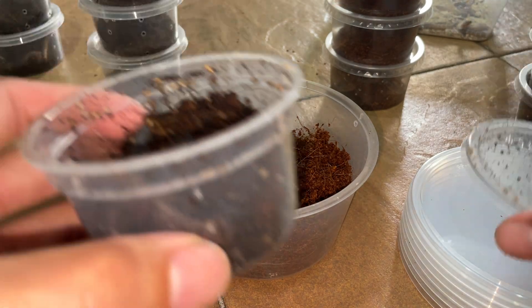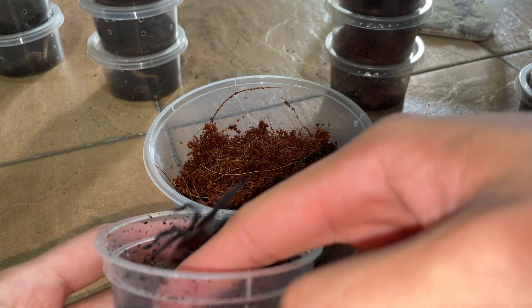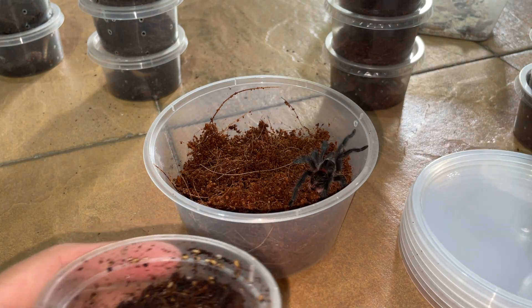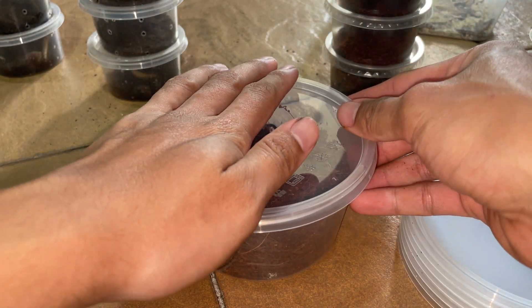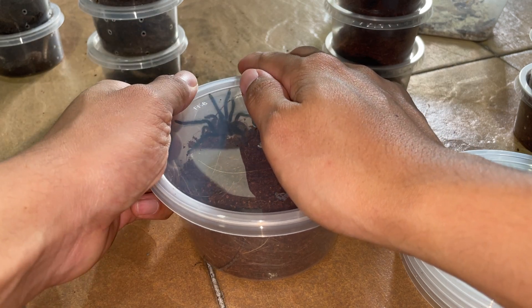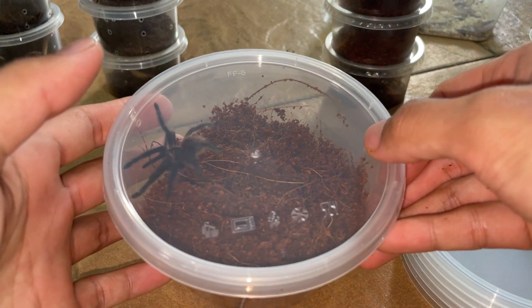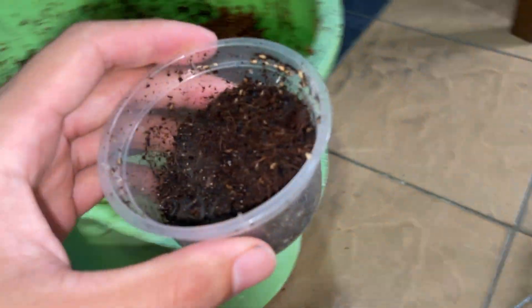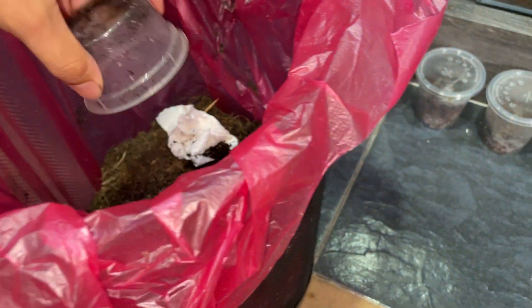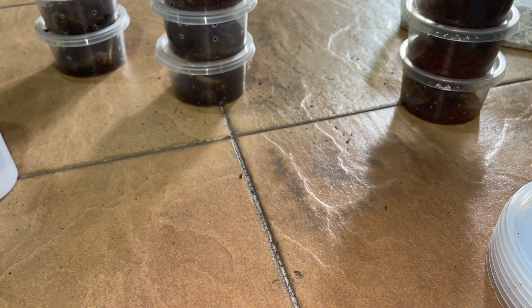Let's get this little guy into his fresher enclosure. There you go — nice. That's a bigger enclosure for it; it should be happier in here with more places to burrow. Okay, so that is a Grammostola haktari. I'll put that to the side here. All the old substrate I'll just dump into the bin — we don't need it. Moving on to the next one, let me get some substrate in the container.